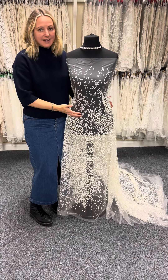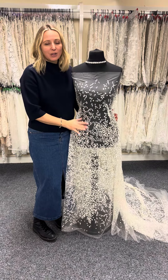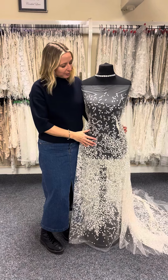This is an Italian lace called Sloan. It is an embroidered lace with no embellishment at all, and it's also a non-floral option which is appealing to many brides.